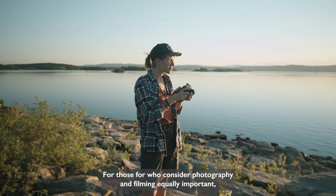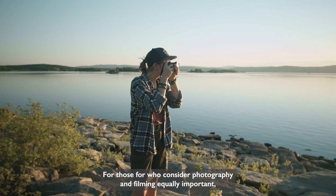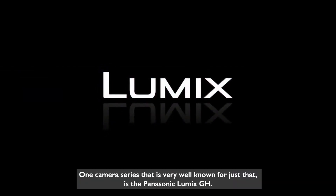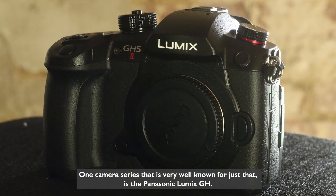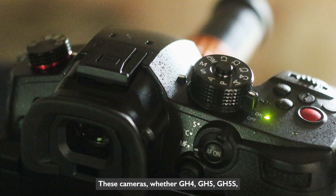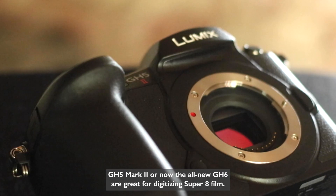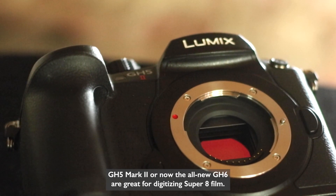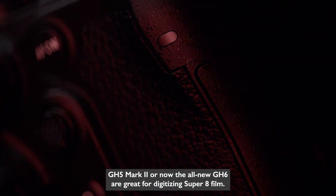For those who consider photography and filming equally important, there are hybrid cameras. One camera series that's very well known for just that is the Panasonic Lumix GH. These cameras — whether GH4, GH5, GH5S, GH5 Mark II, or the all-new GH6 — are great for digitizing Super 8 film.